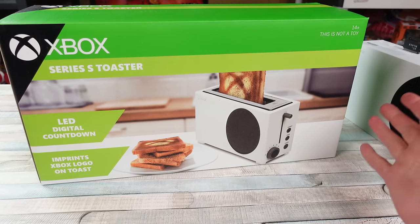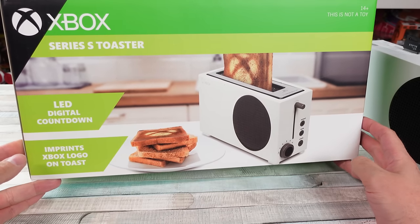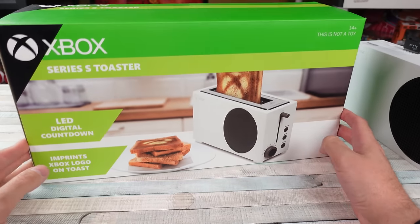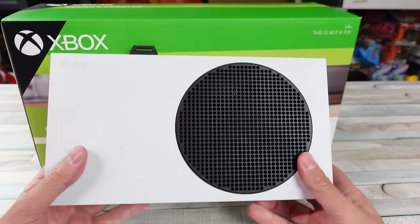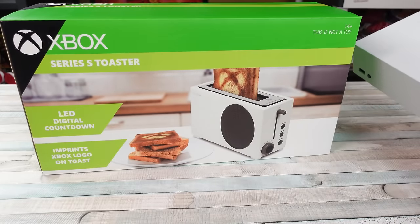I got to be straight up with you. This is probably the dumbest damn thing I've ever bought — the Xbox Series S toaster. This is not a toy, it's for 14-plus-year-old individuals. Maybe I'll get more use out of this than I do my Xbox Series S, but we'll have this out here to compare shape, size, and features.